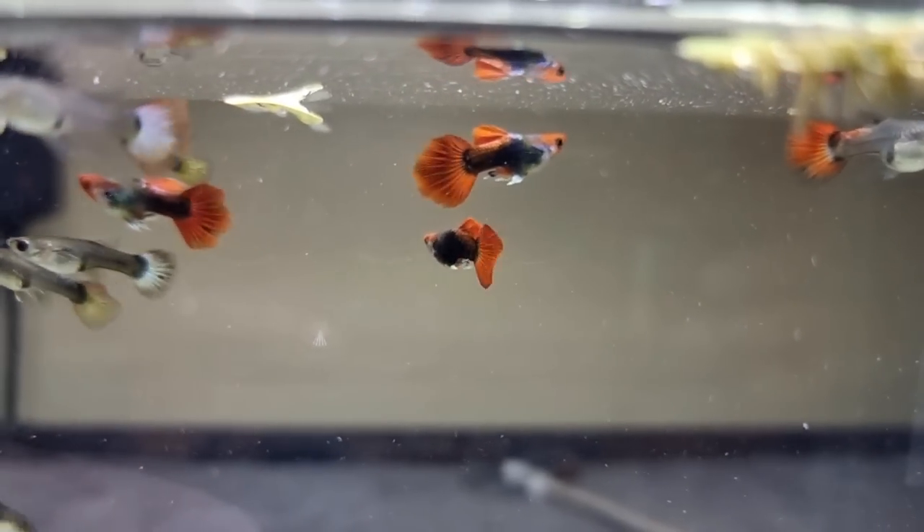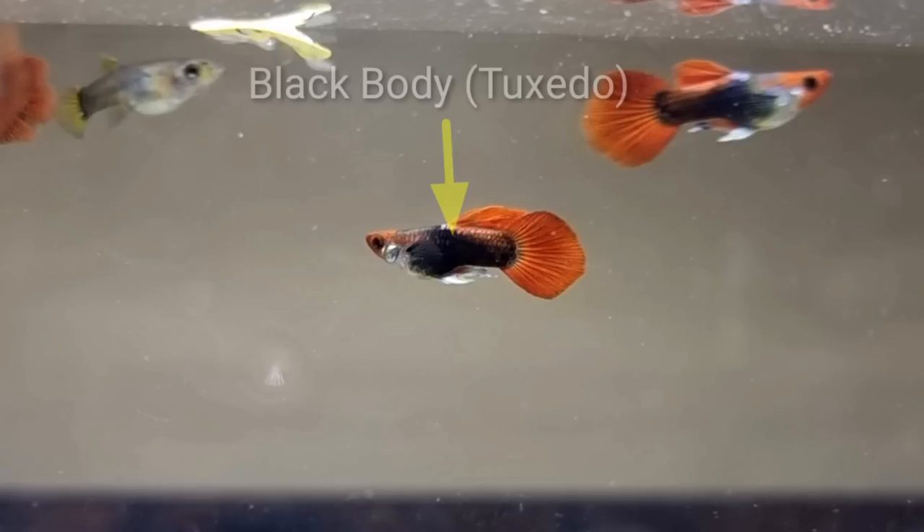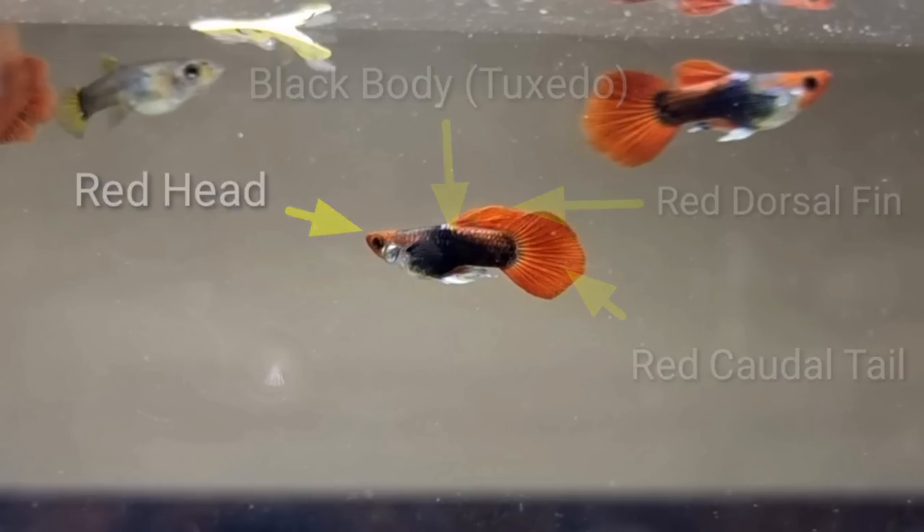Here I can see some very cute male tuxedo balloon guppy. It has a black body, which is also known as tuxedo, a red caudal tail, red dorsal fin, and red head as well.